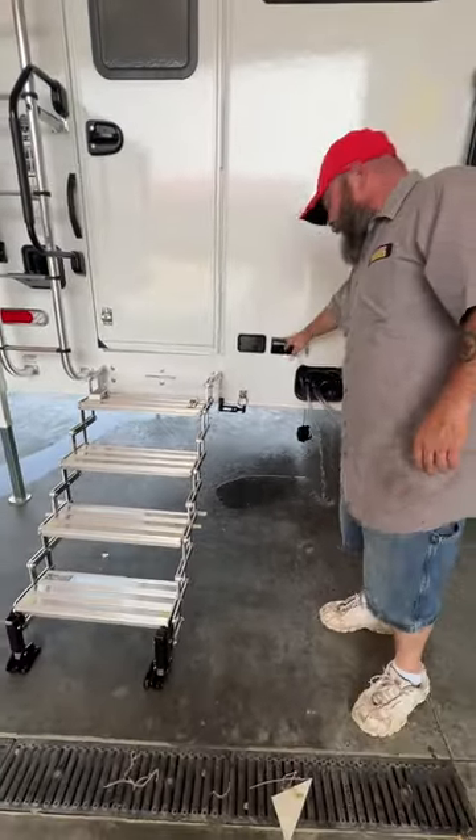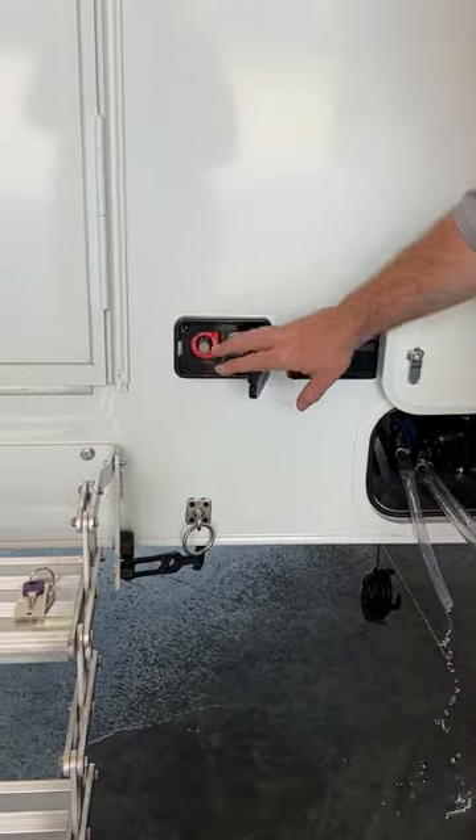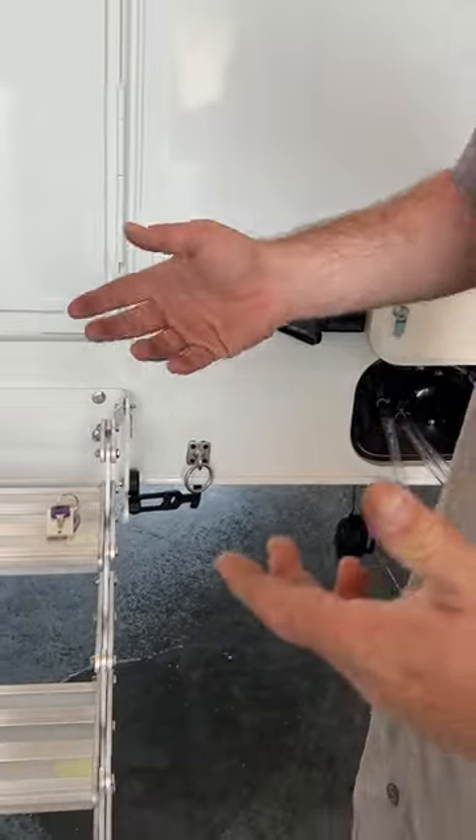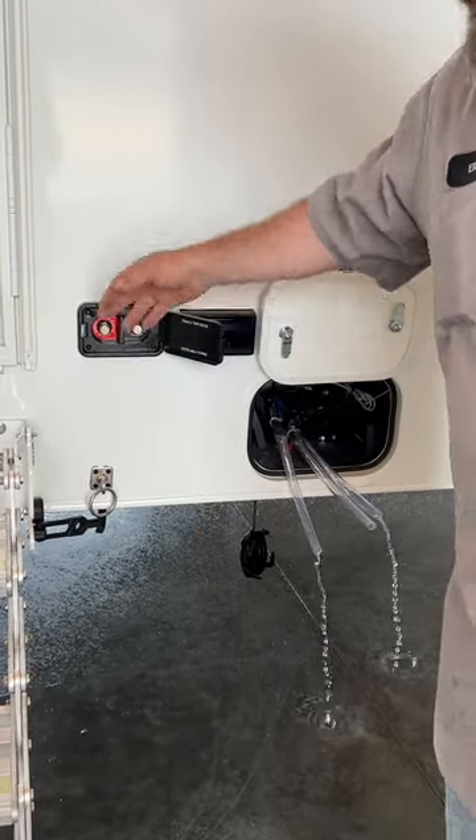You do have a 110 outlet out here and it is GFCI protected. And then if you needed to operate the jacks and the battery was dead, you're able to hook up a charger — you're able to jump it from these points.